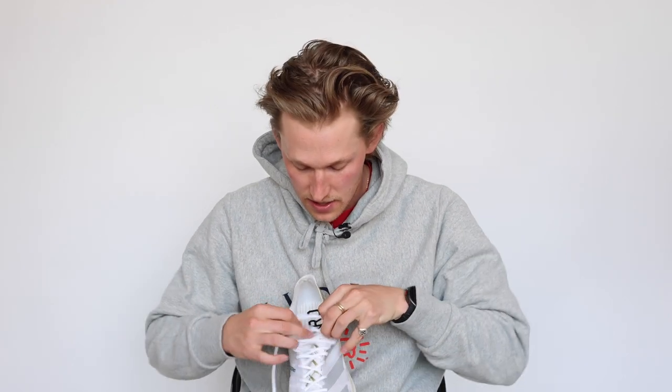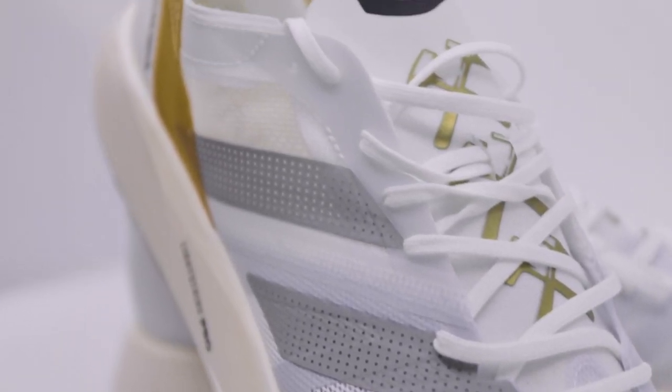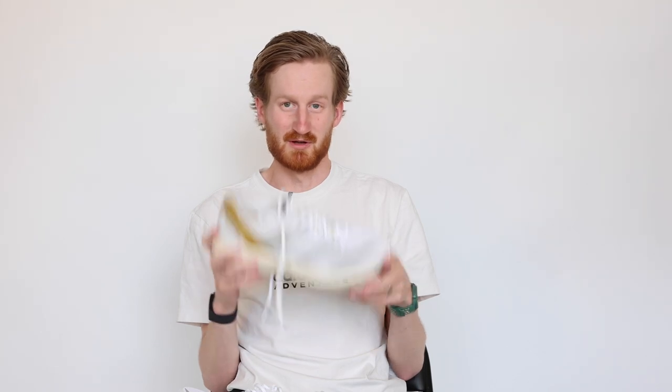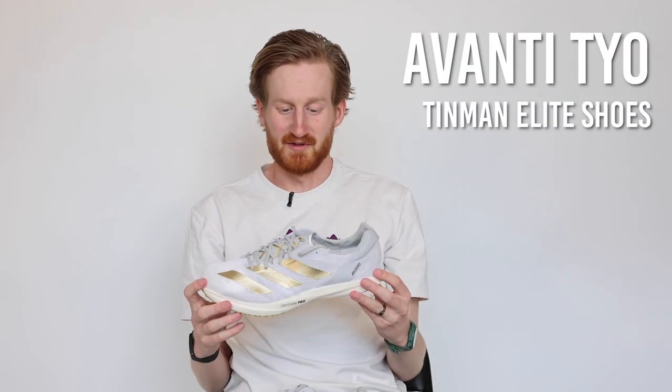The rubber is super sticky. We have the gold Hammer and Axe down the tongue as a kind of secret hidden detail underneath the laces, which I love. That's the Takumi Sen 8 — a really nice upgrade from the old Takumi, definitely feels like a slimmed-down Adios Pro. Great for anything from track work all the way up to 10K road racing, so give it a try if you haven't tried the new Takumi yet — it's a really fun shoe.